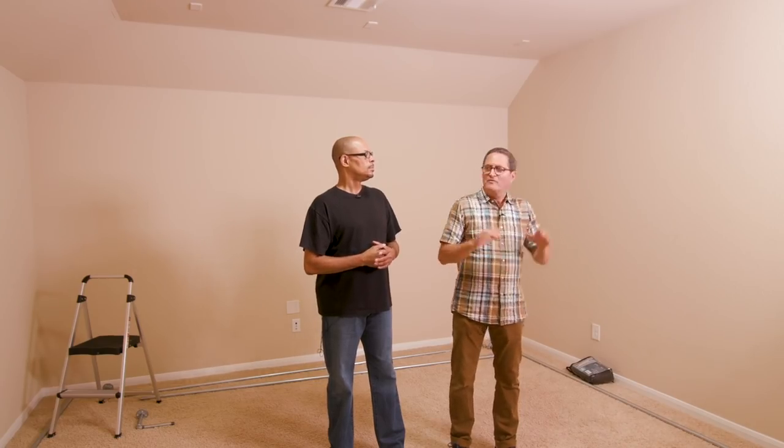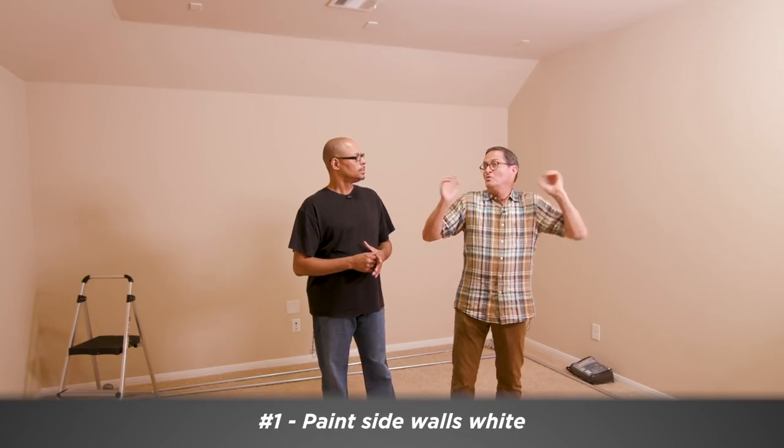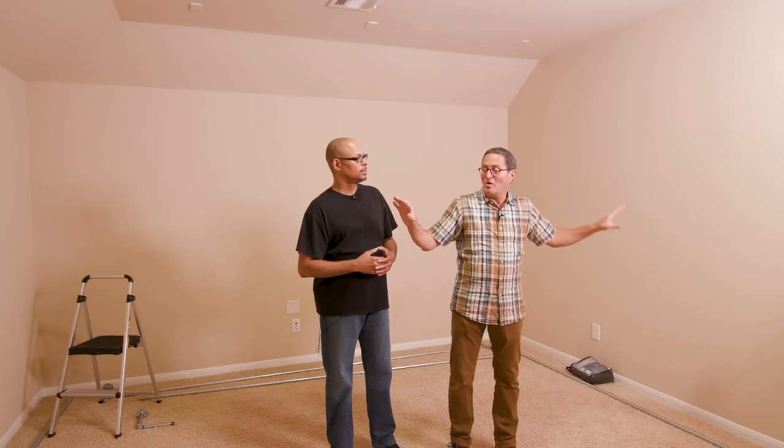I think you can do both sides. First thing I would do here is I would paint the two side walls white. The reason being is that you've got a little bit of a color here — it's got a warmish tone, and light bouncing on that warmish tone is going to give a little bit of warmth in that reflection. So let's just get rid of that by painting these white.